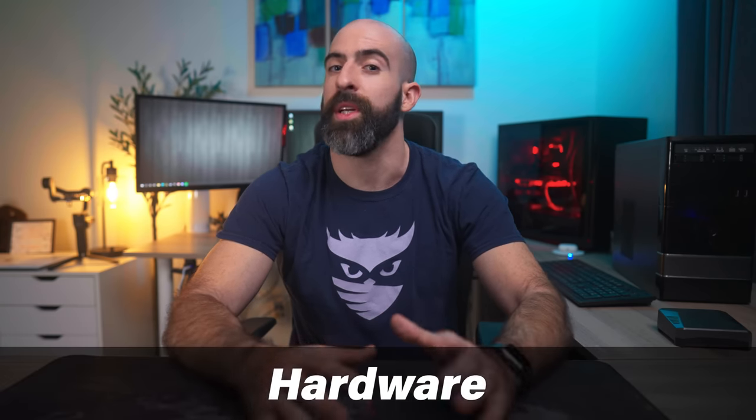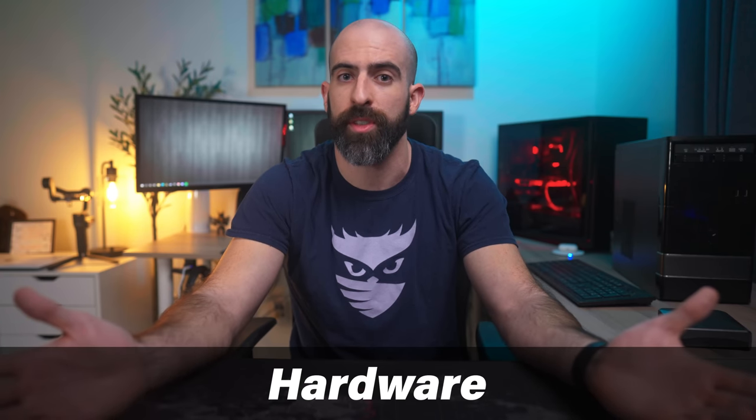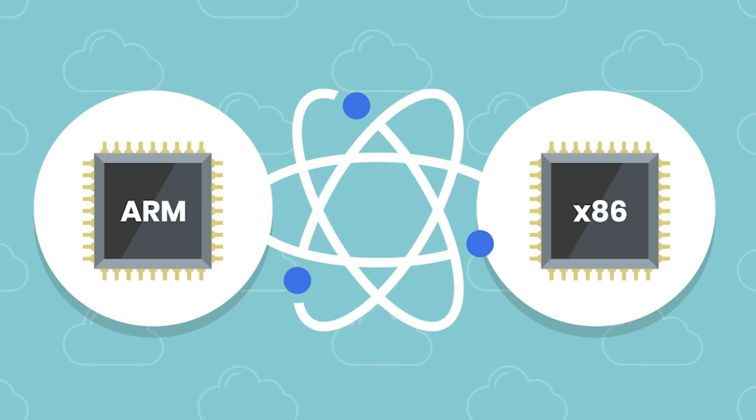Let's talk about hardware because that's often a hot topic when it comes to home servers. Pretty much any computer can be a home server, assuming the software you want to run is supported on the hardware you decide to choose. At the highest level, there are two major paths you can choose from: ARM and x86. x86 is the platform you're probably most familiar with, which includes your Intel and AMD platforms, and can run like 99% of the home lab software out there.